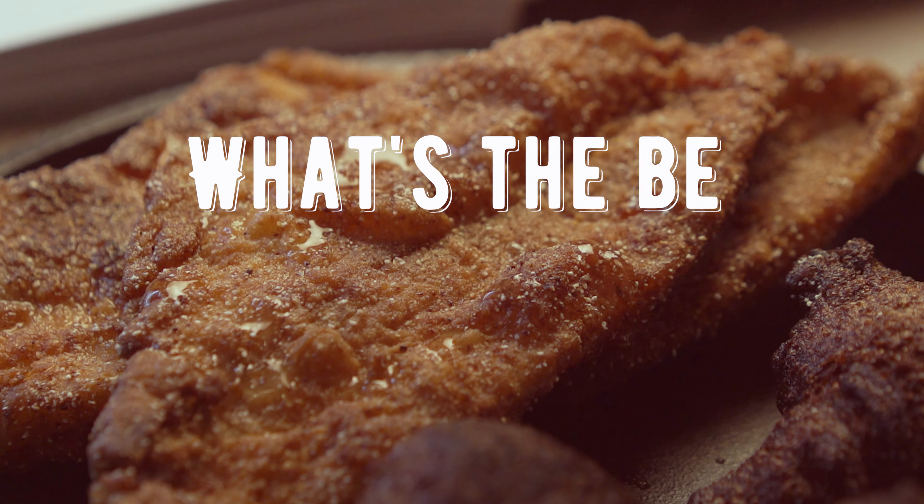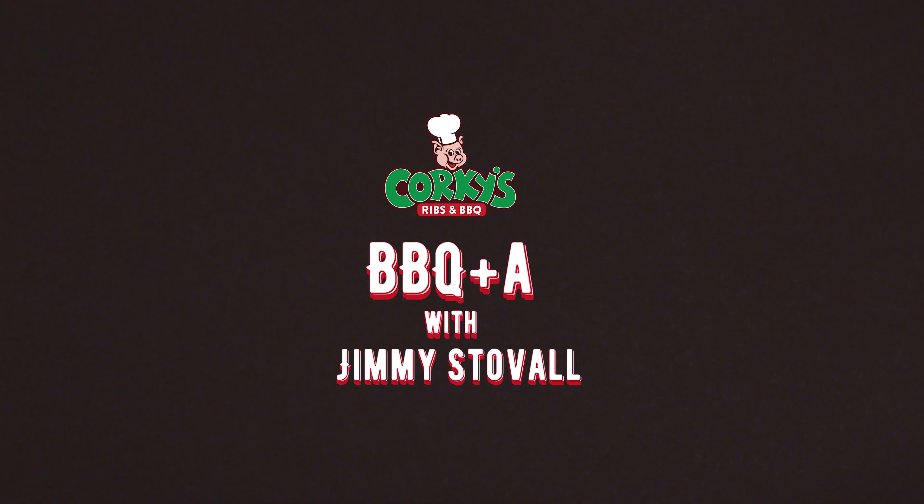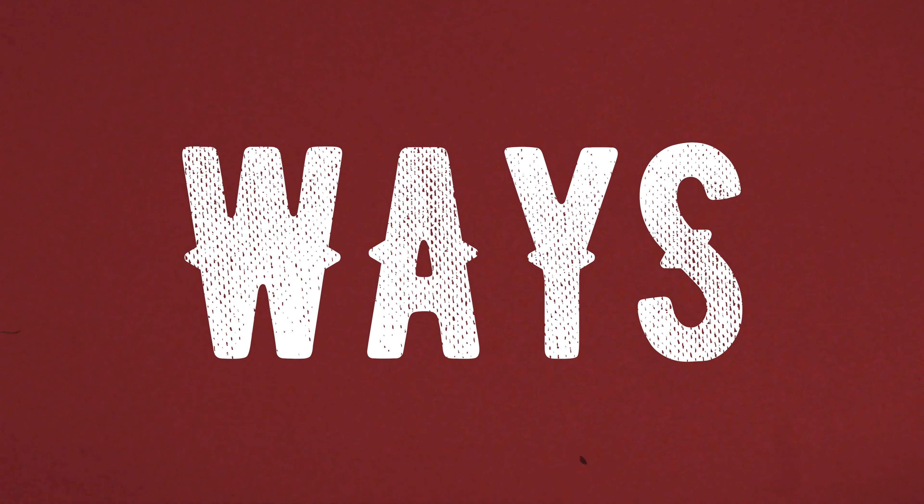Hey y'all, it's Jimmy Stovall from Corky's BBQ in Memphis, Tennessee. Today I'm answering the question, what's the best way to cook catfish? You'll usually see me on here talking about different barbecue topics, but today I'm going to talk about one of our most popular items at Corky's, the catfish. In fact, I'm going to give you three great ways to cook catfish.